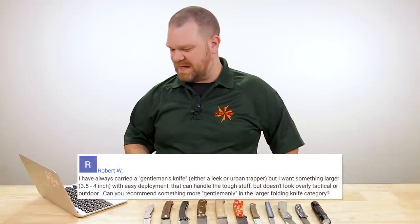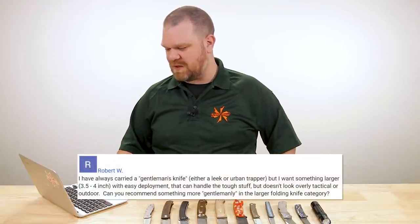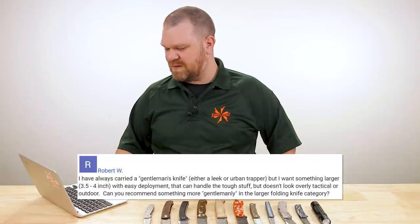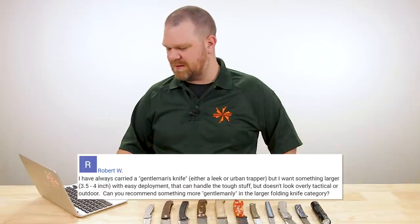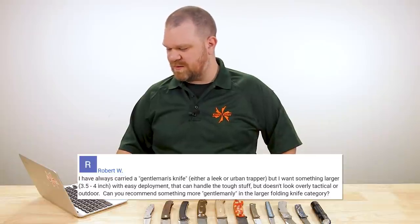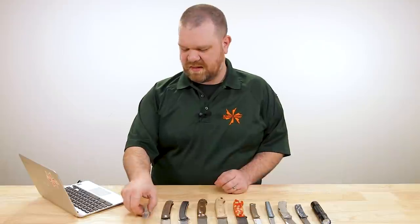Today's first question comes from Robert W, who asks: I've always carried a gentleman's knife — either a Leek or an Urban Trapper — but I want something larger in the three-and-a-half to four-inch range that can handle the tough stuff but doesn't look overly tactical or outdoor. Can you recommend something more gentlemanly in the larger folding knife category? Sure thing.